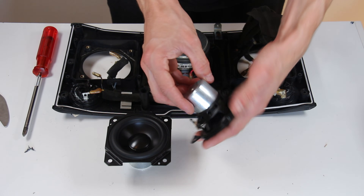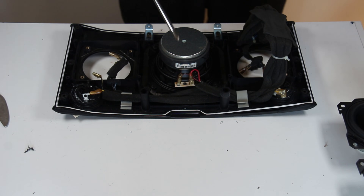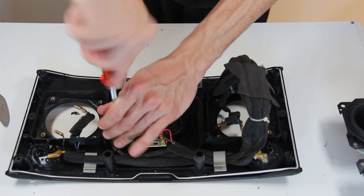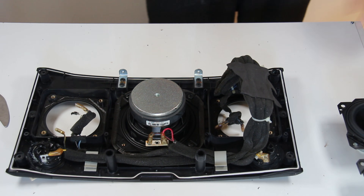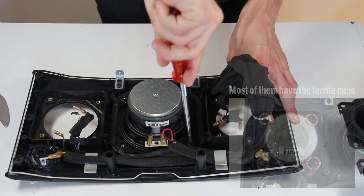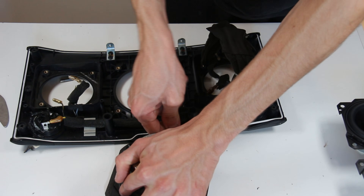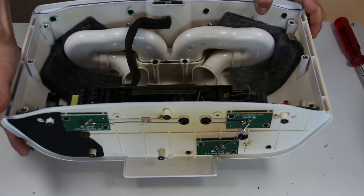Anyways, here are the two mid-range drivers, which are actually full-ranges. Let's take that subwoofer driver — this is really the interesting part here for me. This is really the speaker I wanted, even if I have to say I really wanted to get the neodymium versions of those mid-rangers, but I had no hopes.